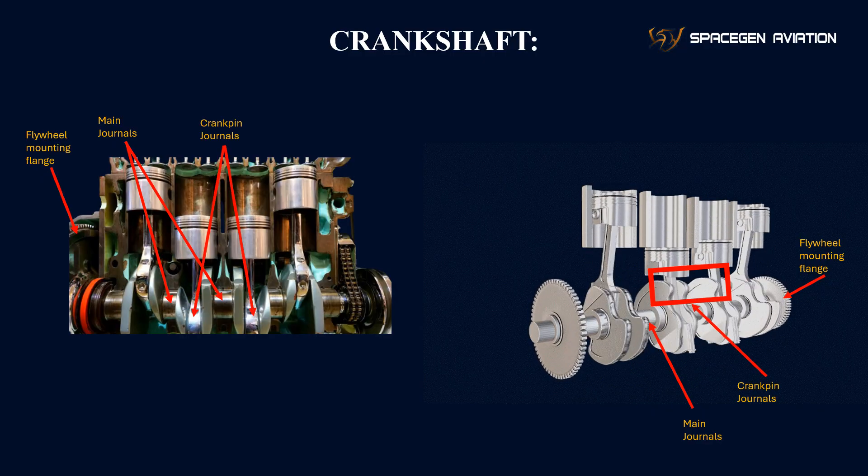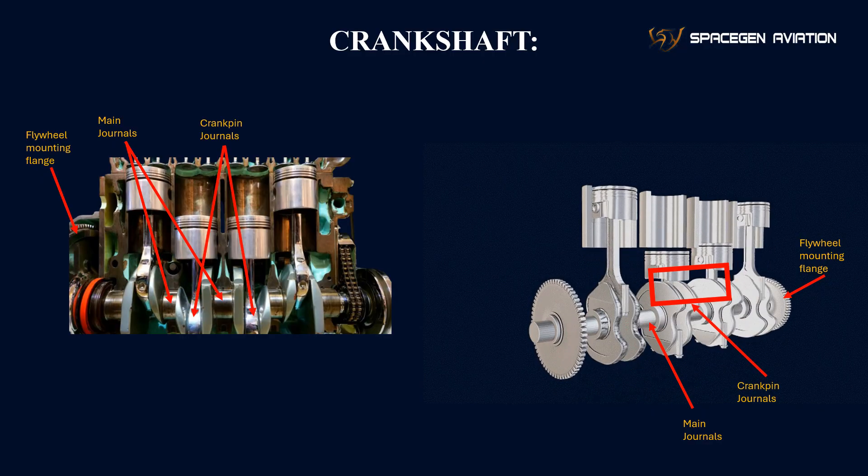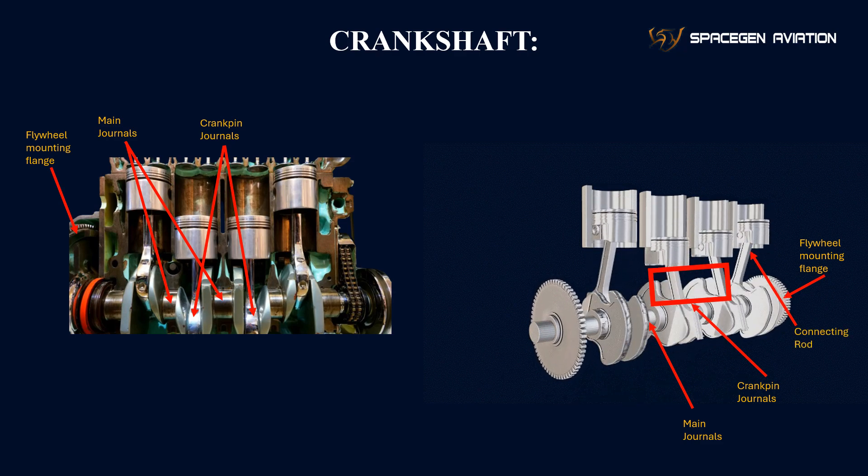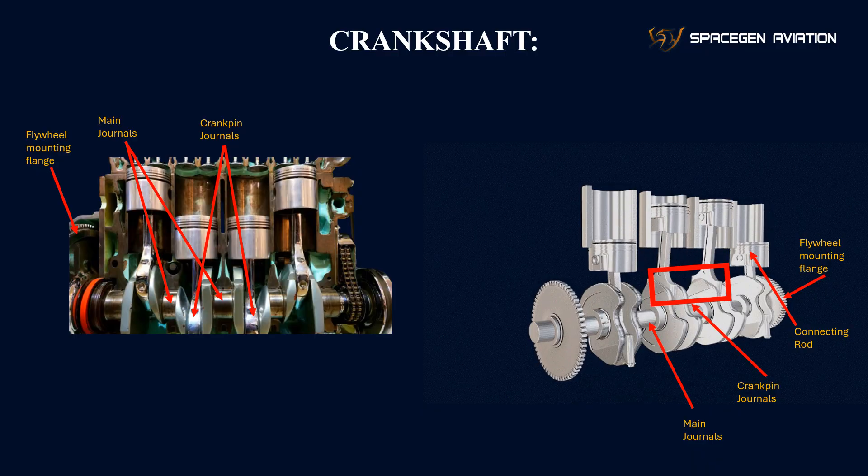Crankpin journals: these are the surfaces on the crankshaft where the connecting rods attach. The crankpin journals are offset from the main journals, allowing the crankshaft to convert the reciprocating motion of the pistons into rotational movement.